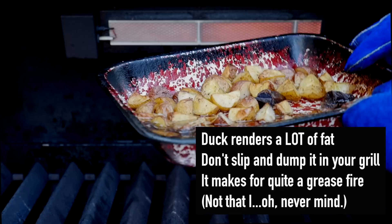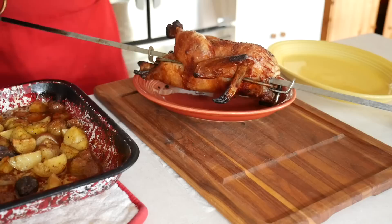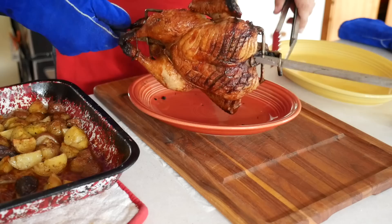Oh, look at all that gorgeous duck fat. Sometimes I have to leave the potatoes in the grill for an extra 10-15 minutes to make sure they are browned and ready to go, but they look pretty good right now. Let's take everything inside and get it ready to serve. The first thing we have to do is get the duck off of the spit and cut the twine loose. If we leave it on, it will stick as the duck cools, and we don't want to lose any of that delicious crispy skin.